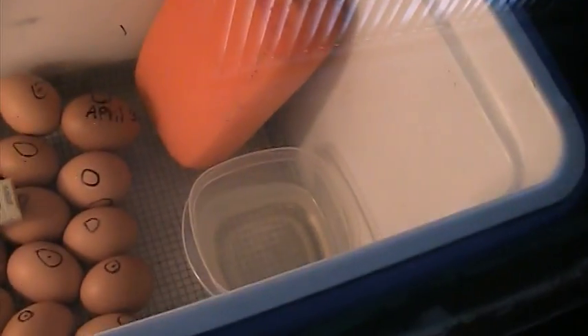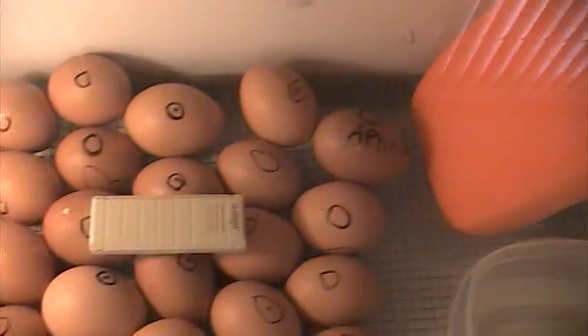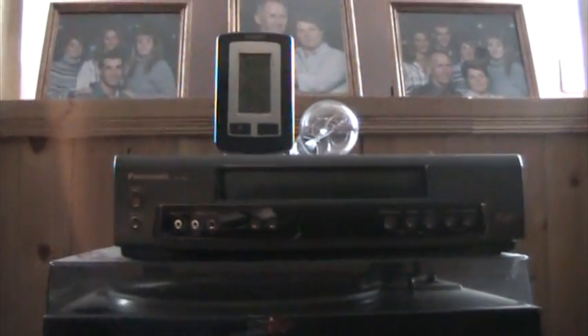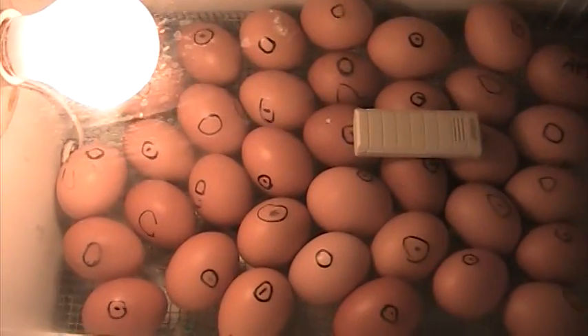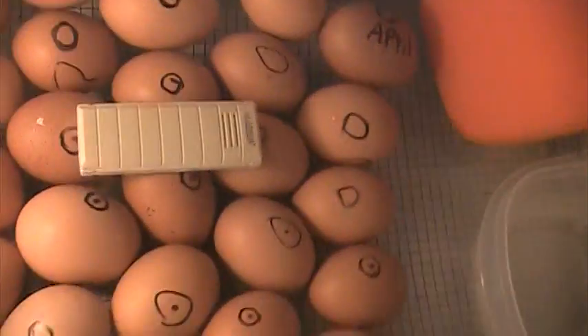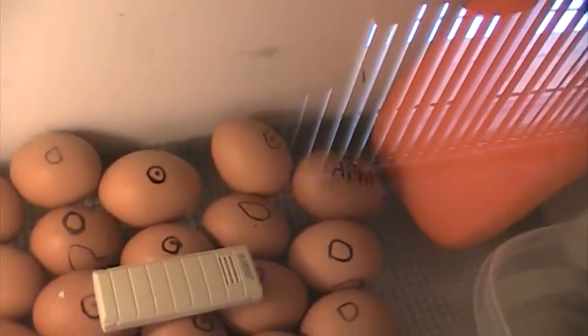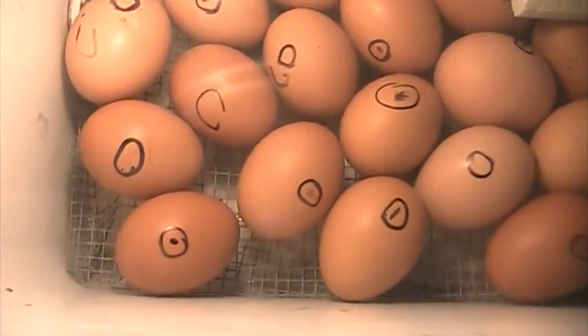We got the sponge and the water bowl there for humidity. We just candled them so the temperature has gone down a little bit, but I hope that doesn't make much of a difference. I just candled them and they all seem pretty good. We have water mesh on the bottom so when they hatch they don't have to step on anything hard, and the droppings all go down through it. There's water down in the bottom from the sponge too.